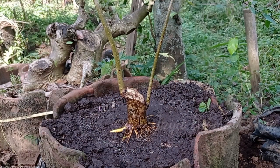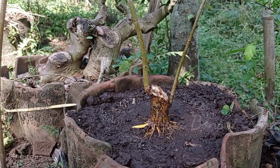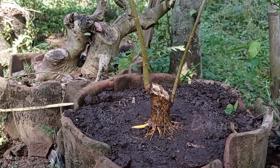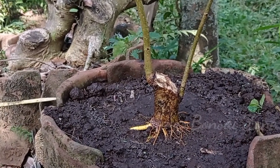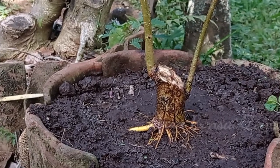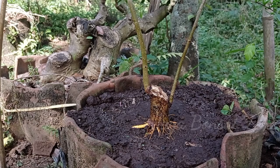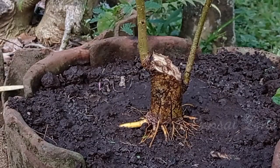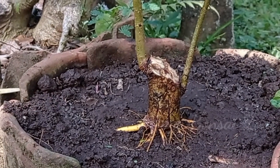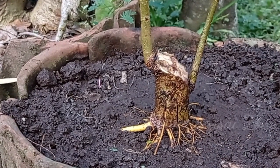Seperti ini saya tunjukkan hasilnya ya. Jadi program saya kali ini jenis bahan bonsai murvei. Nanti ada mungkin untuk video-video berikutnya saya mau coba cek lagi. Jadi kalau memang kita tidak cek dan program, malah nanti hasilnya kurang bagus. Makanya di sini untuk bonsai-bonsai atau bahan-bahan yang saya liarkan, mungkin akan saya coba untuk cari lagi mana yang bisa kita program.